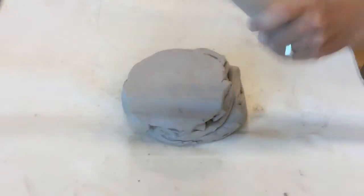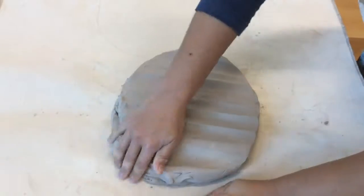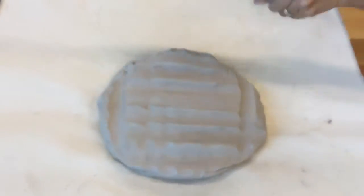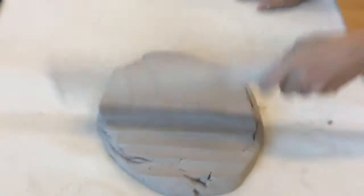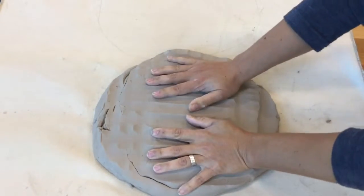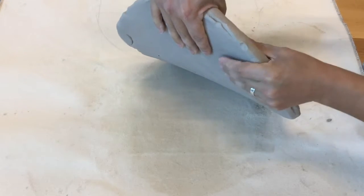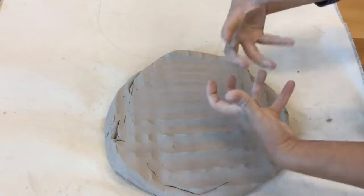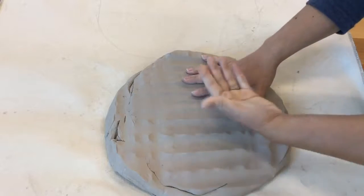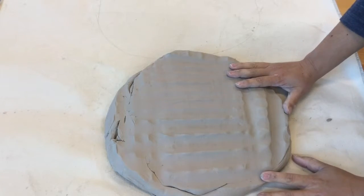Now you can see I've gotten my clay piece fairly flattened. It's not super thick, so when I do put it in between those two rollers in the slab roller, it's not going to mess up my canvas. It'll go through there really nice and smoothly and I'll have a nice, even, beautiful slab when I'm finished.